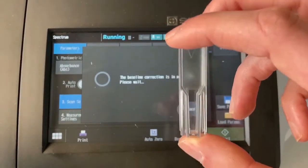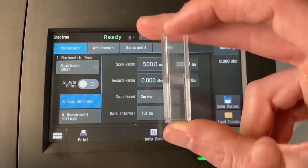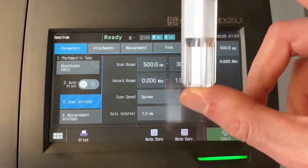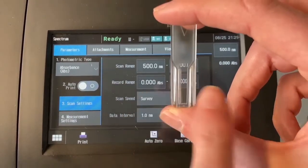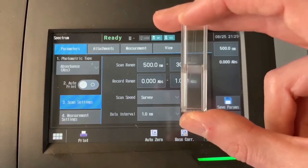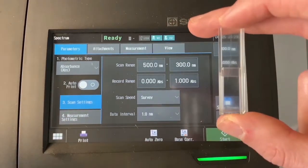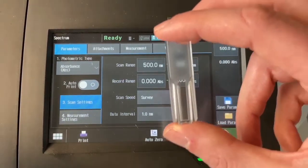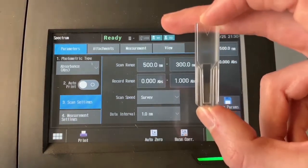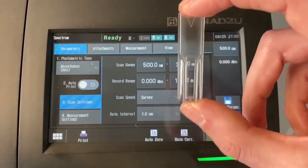These plastic cuvettes have two sides. You have one side where you're measuring through the one-centimeter path length. Or you can rotate it and it measures through a very tiny pathway, which is not the one we want to use, because in the Beer-Lambert formula we use one centimeter, which makes it a lot easier to calculate. Also, do not put any fingerprints on the measuring sides of the cuvette because fingerprints will also absorb some light. Always hold it on the top, or on the top and bottom at the same time.